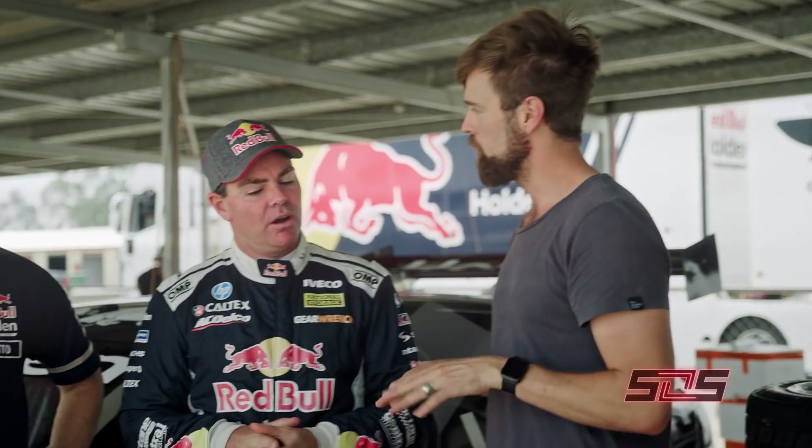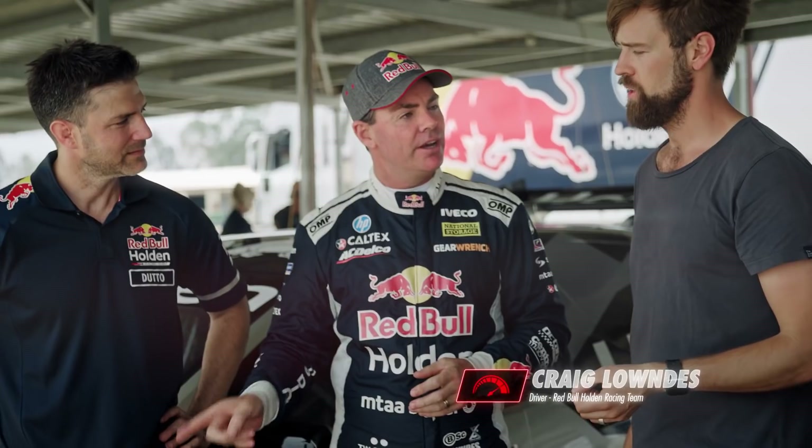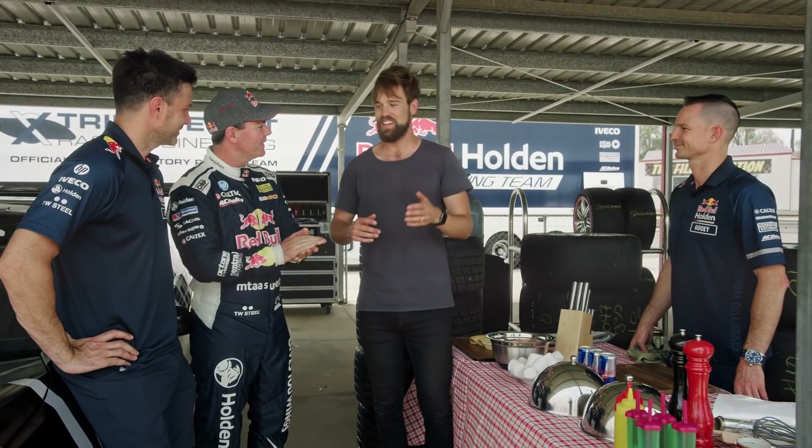Craig, what are you doing for me today? What are you cooking? What meal? I'm doing the breakfast part. I'm going to use the front disc brakes off this race car to generate the temperature. We've got eggs, sausages, and we've got bacon. Let's have a little less talk and a little bit more action. I'm hungry. Boys, get in the car, make this happen. Let's do it.